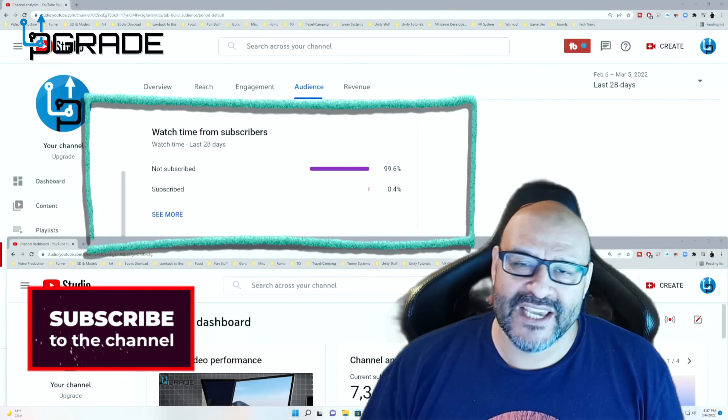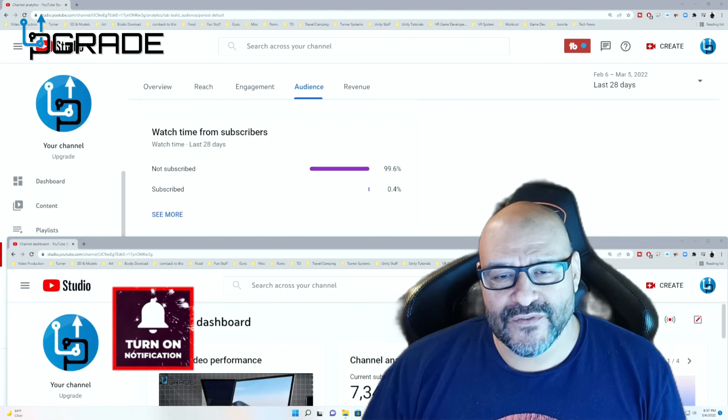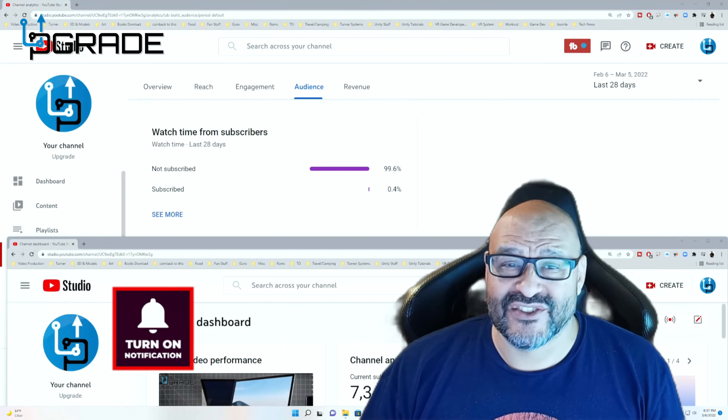I hope you guys enjoy the video. 99.6% of you are not yet subscribers to my channel — I hope the content helps you out and you find it useful. Please hit the like and subscribe button.